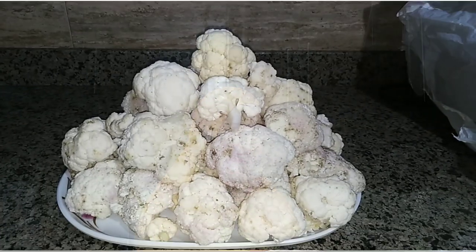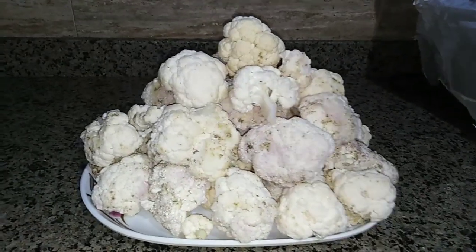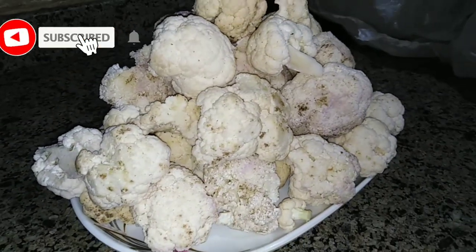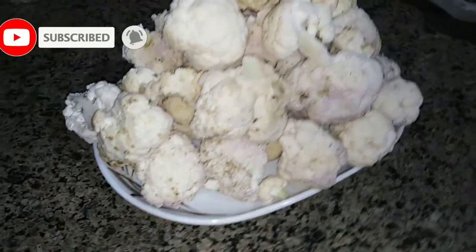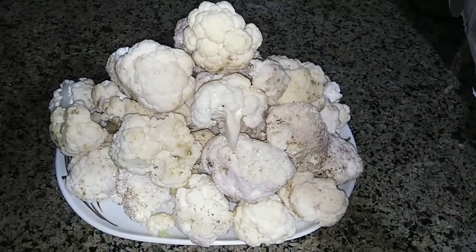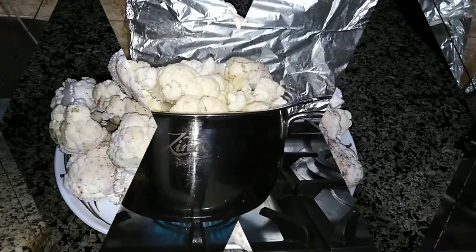First, let's talk about the ingredients. To cook cauliflower the traditional Egyptian way, you need to buy cauliflower. One big cauliflower is enough. Cut it into small pieces as you see in the video.